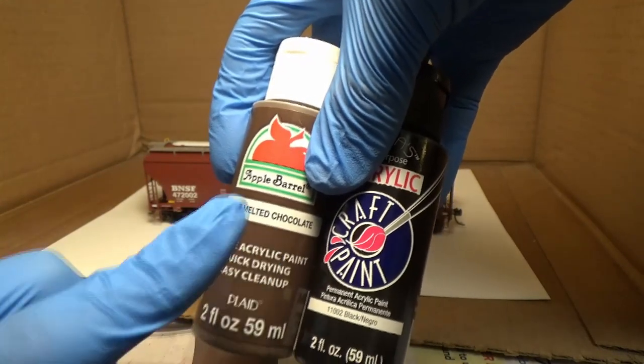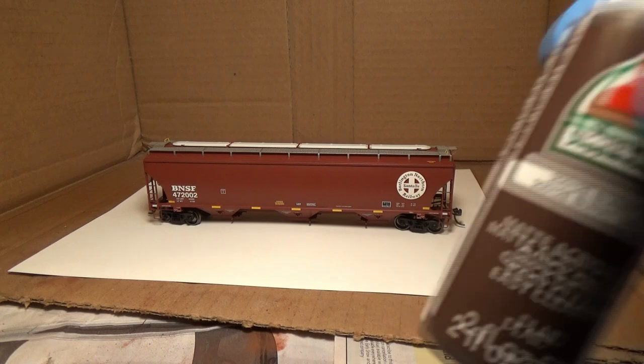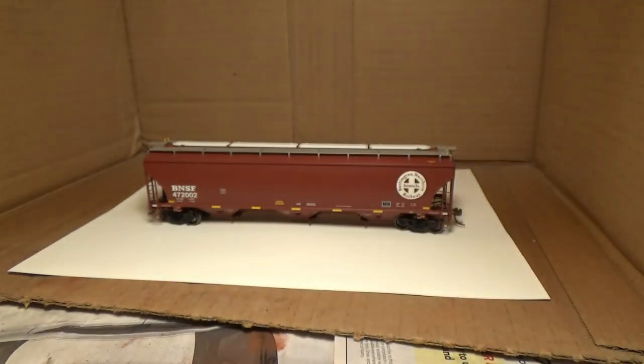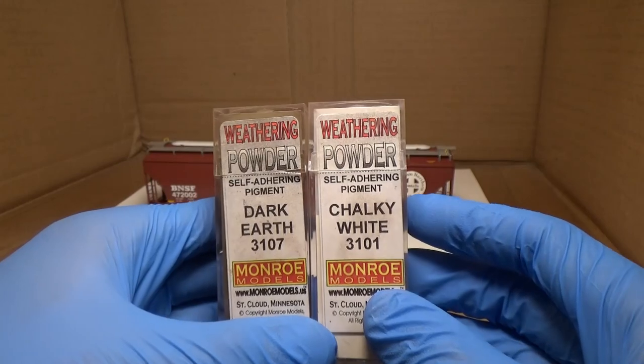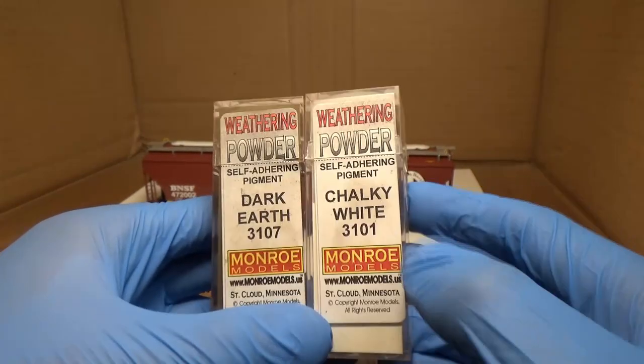You can get these acrylic paints at Walmart for like 59 cents or so. And then I'm also going to use burnt umber for the rusty wheels. I think these will be the only two powders I use — I might use some rust but I might not have to.